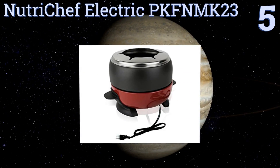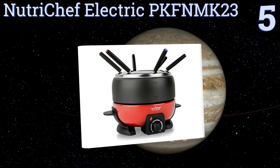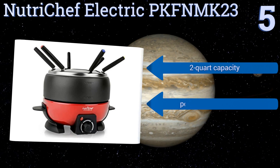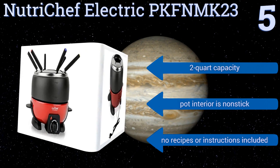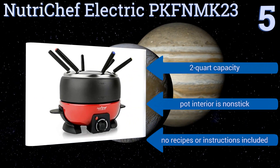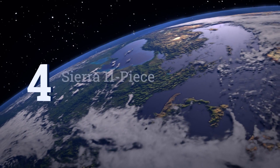Moving up our list to number five, with a simple dial on the front of the NutriChef electric PKFNMK23, you can plug in and get cooking with speed and precision. The main bowl can be conveniently removed from the heating base for serving or for easy cleaning. It has a two-quart capacity and a non-stick interior on the pot, but no recipes or instructions are included.